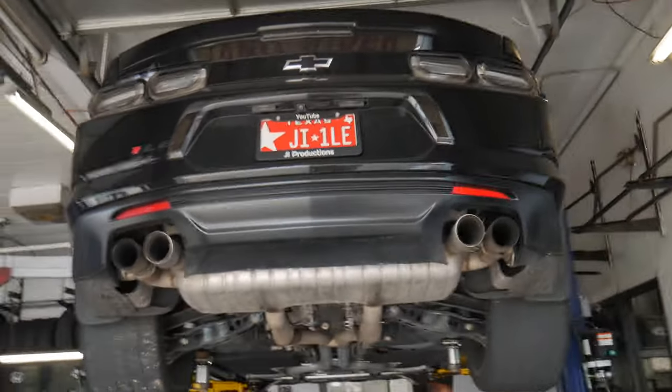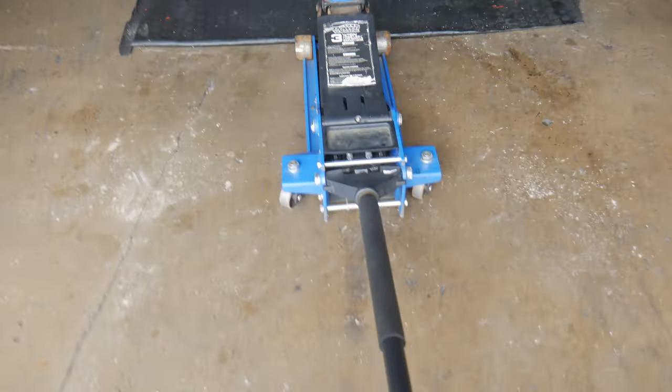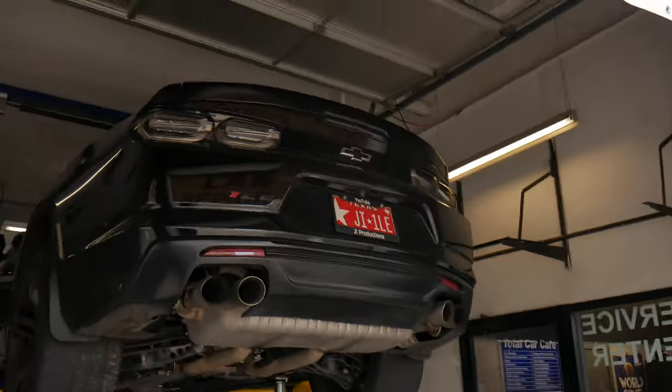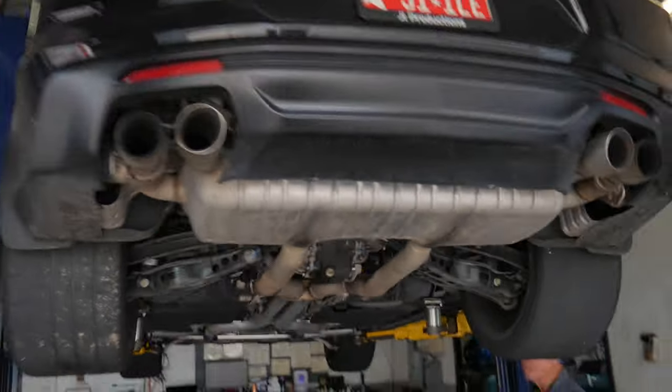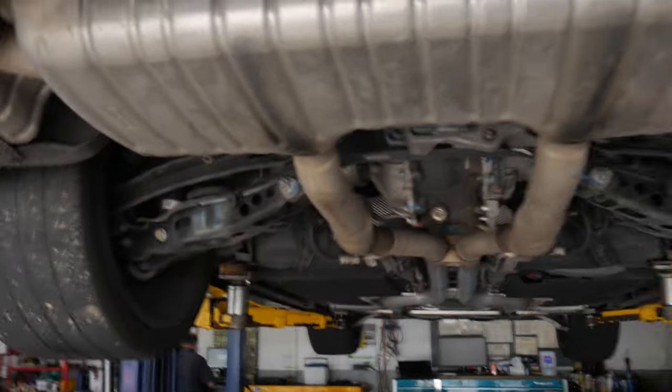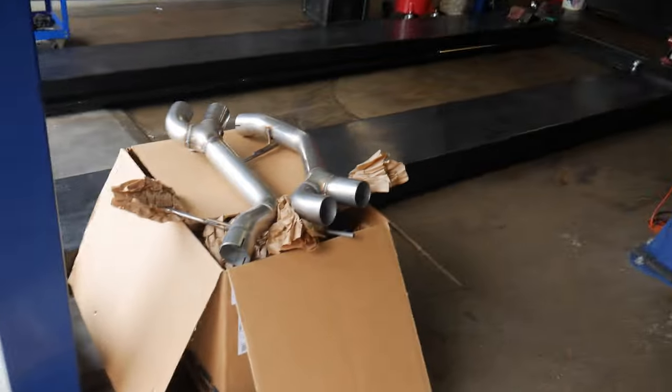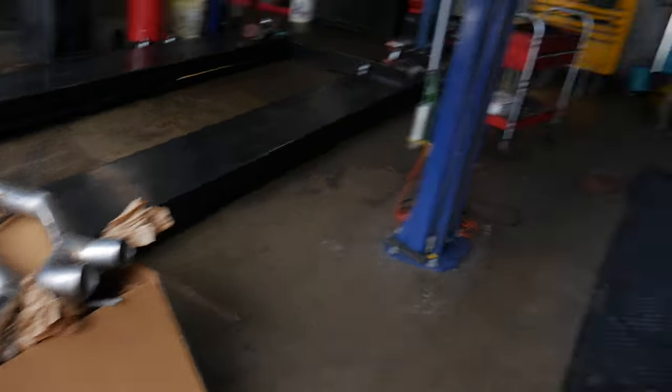All right, y'all. It definitely took longer than expected, but finally got the car on the lift. I had to use the jack because the side skirts sit too low, so the lift wouldn't clear. But today we are getting rid of the stock MPP and installing the AWE track axle-back exhaust.